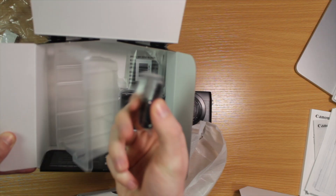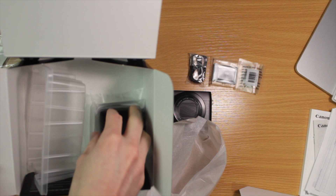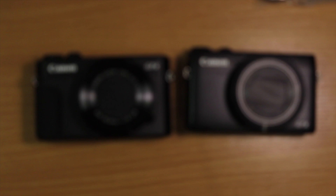I've also got a little strap for it and a battery — always good to have more batteries. As you can see, it's very similar in size to the old version. I still use the G7X Mark II and have managed to not smash this one yet.